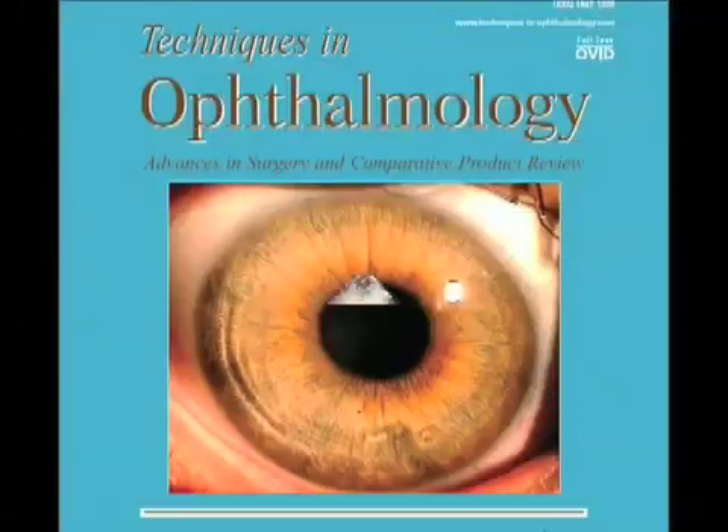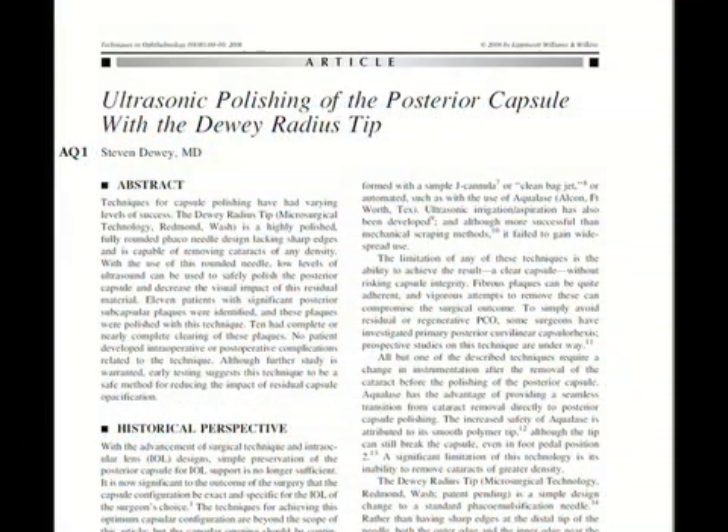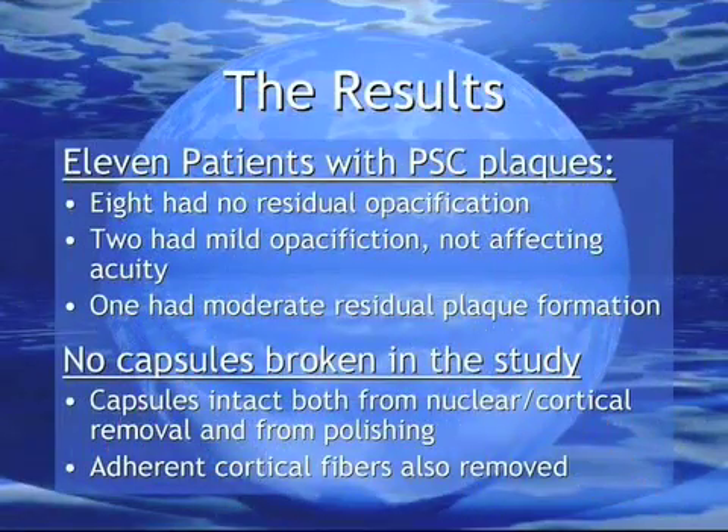In a study published in the December 2006 journal Techniques in Ophthalmology, I reviewed the results of capsule polishing in 11 patients presenting with PSC plaques over a nine-week period in early 2006. Ten of the 11 had no opacification or only mild clouding not affecting visual acuity. One significant plaque remained in a patient with long-standing uveitis. All of the capsules remained intact despite contact with the ultrasonically active needle, and adherent cortical fibers were also removed in the region of polishing.